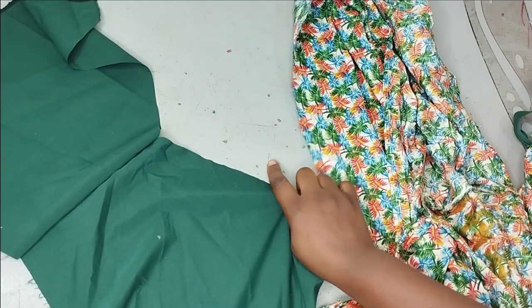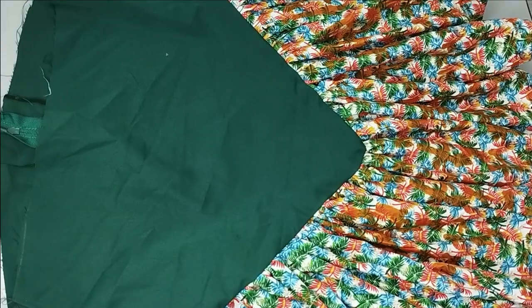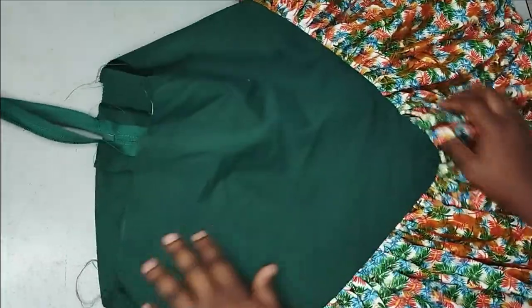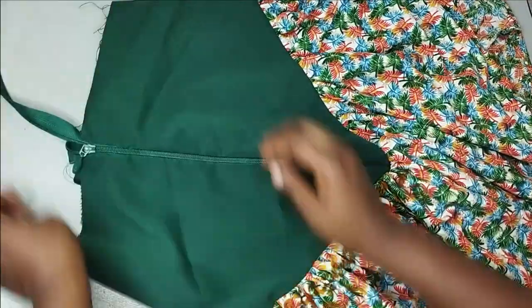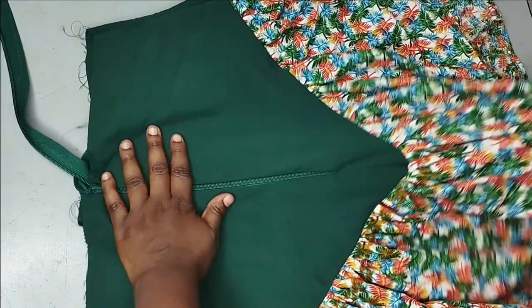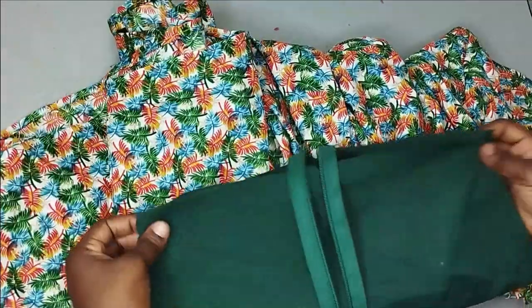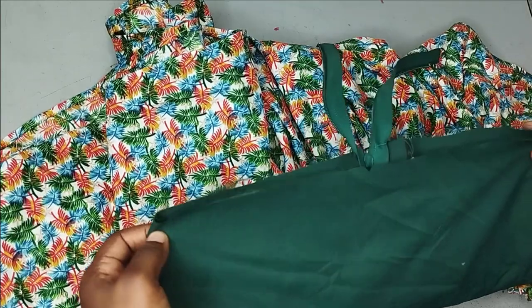I'm going to gather the frill all around the tip of the skirt following the shape I have. I've gathered the frill on my skirt now and you can see how beautiful it's looking — this is the front and this is the back. On the back I have installed my zipper as well. I'll go ahead and iron this down so it can lay well, and I'll serge the inner edge first since I did not add any lining to this.